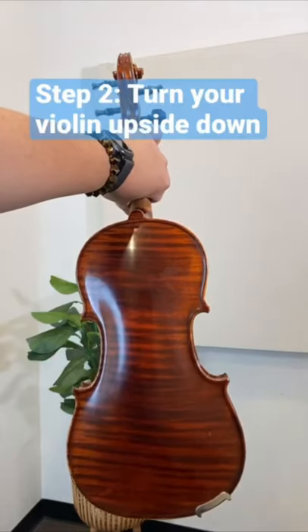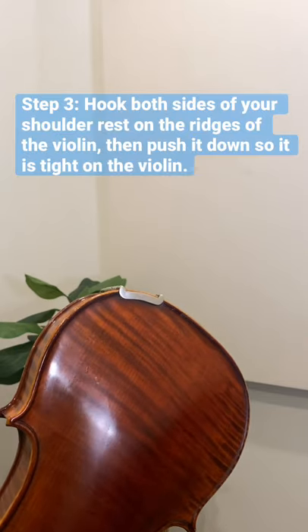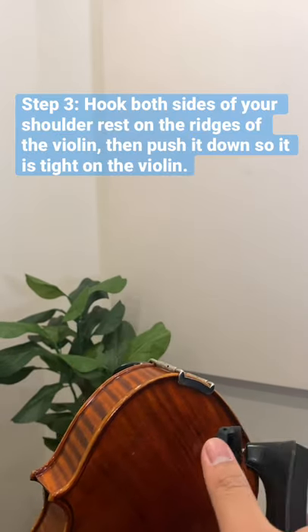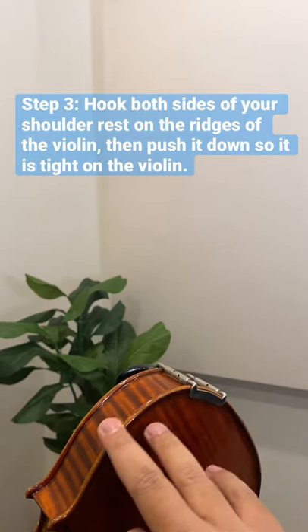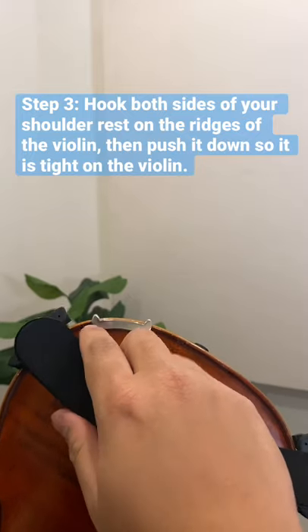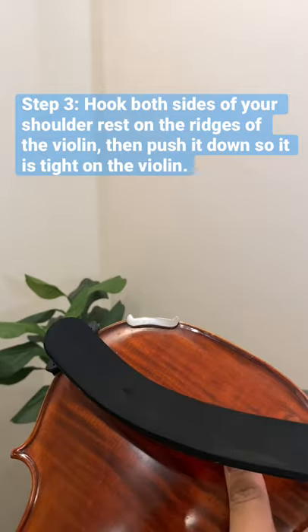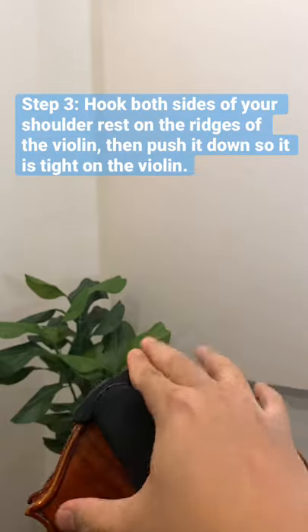Step two is to take your violin and turn it upside down. The third step is to hook your shoulder rest onto the ridges that are on the side of the violin. Hook one side and then hook the other, and push it down so that it's tight onto the violin and it doesn't move.